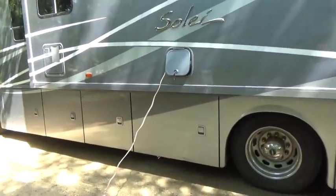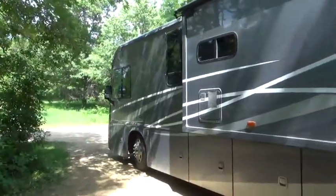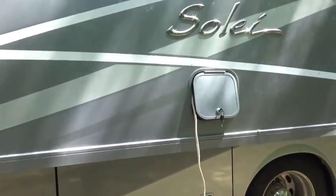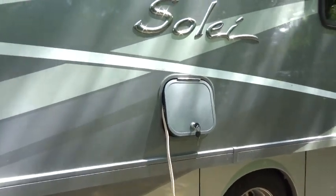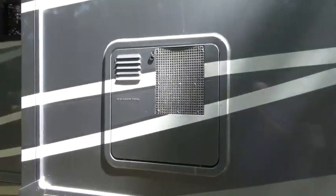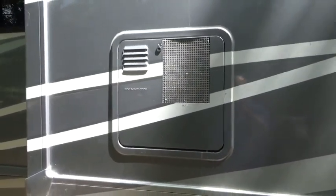Before you poke a hole in a window screen, see if you've got someplace else where you can run a cord inside the RV. That refrigerator compartment was ideal for me. This one here is behind the water heater, right under the sink — that would be another possibility.